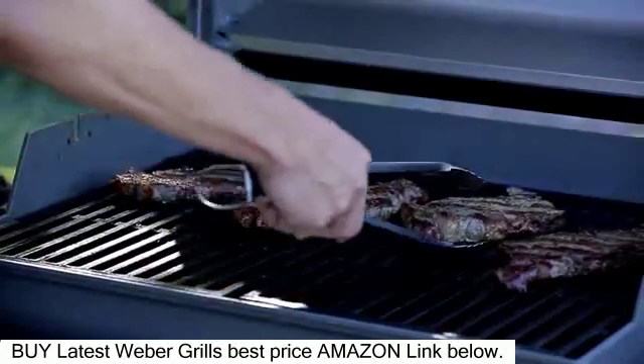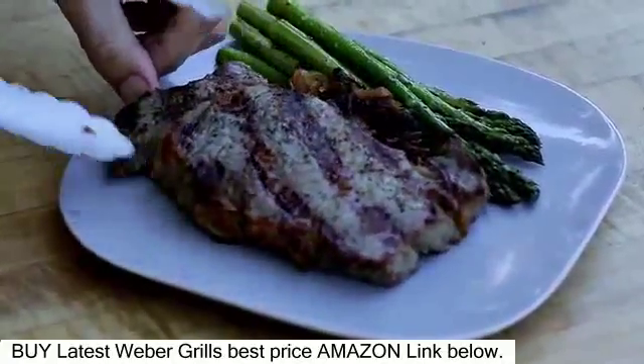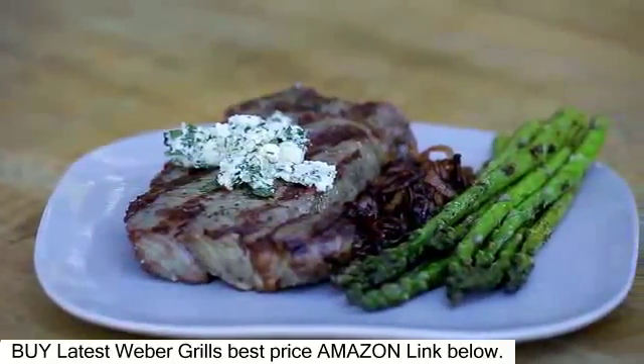Remove them from the grill and let them rest for a few minutes. Spoon the onions onto serving plates, place the steaks alongside the onions, and top with a spoonful of butter.